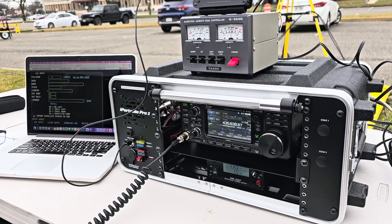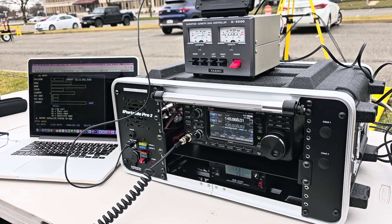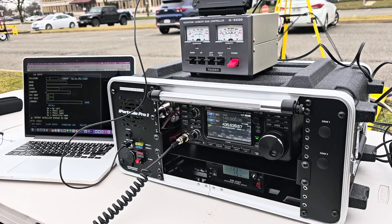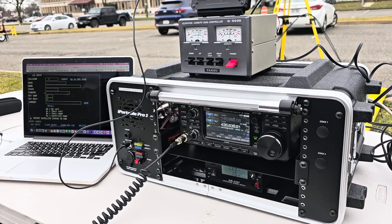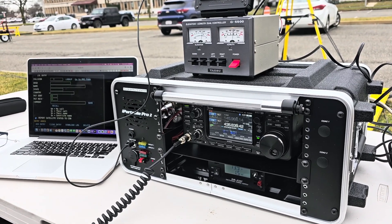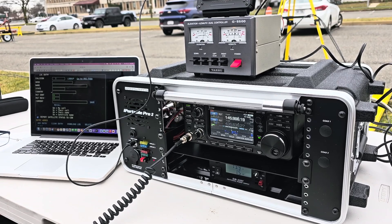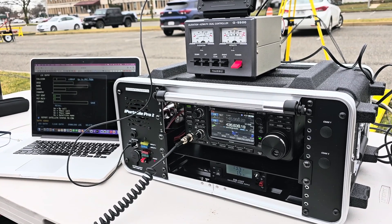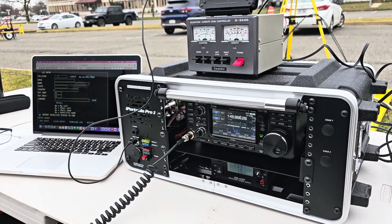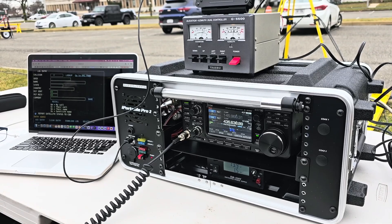I may have to talk to the vendor, but there's a guy down in Florida who's doing the exact same thing with the SAT box and he says that works great. The station I was just talking to before you is from CSN Technologies — they had a SAT controller there. If you do want to get one of those, I would highly recommend it. It makes it work so easy and everything is pretty straightforward on it.